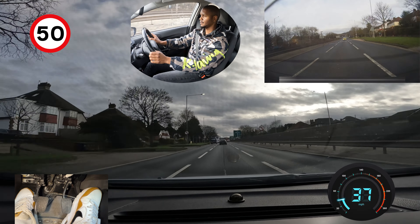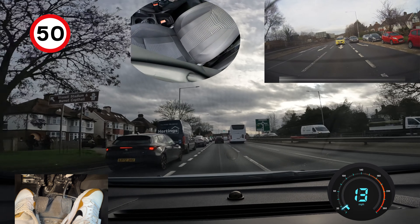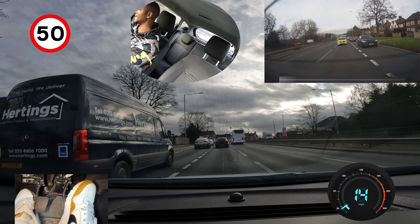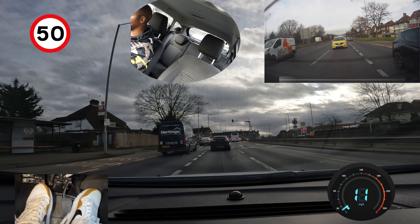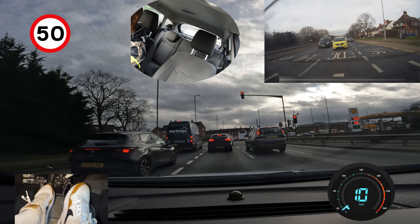When you're looking at the signs, the mistake people make is they only look at the direction. You need to look at what lane you need to be in as well — those signs tell you that you need to be in this lane to go towards Edgware. Don't just look at the direction; all the signs say go straight, but you need to pay attention to which lane you need to be in. That other sign said EDG is straight ahead, second exit — it's a roundabout.